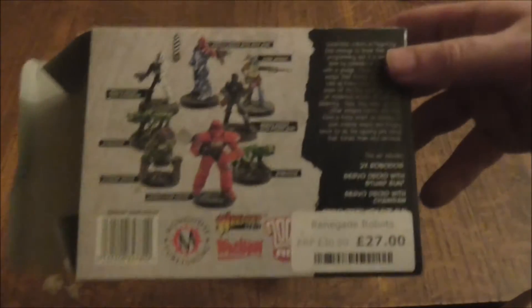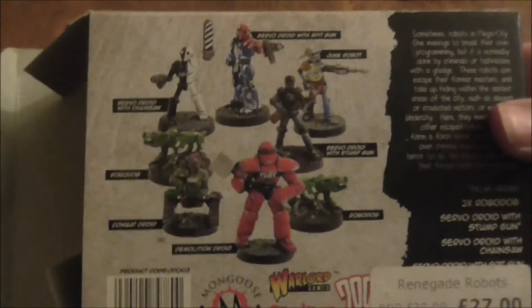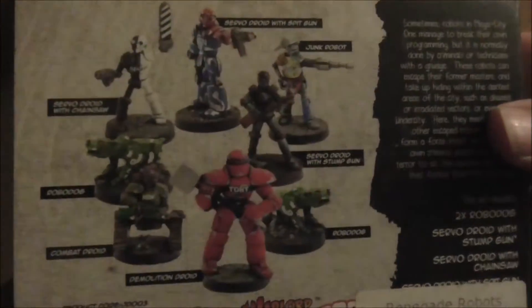Let's take a look at the back art for a minute. There are the robots painted up. Whoever does them does a very good job. I can't turn the light on behind — glare.